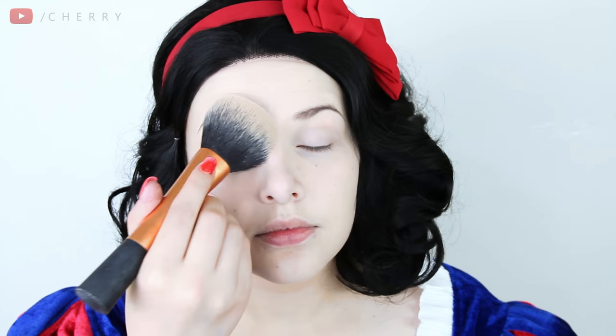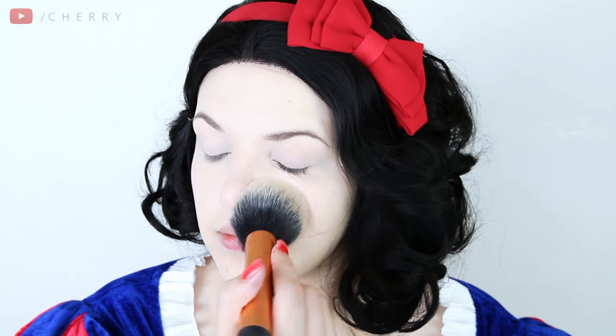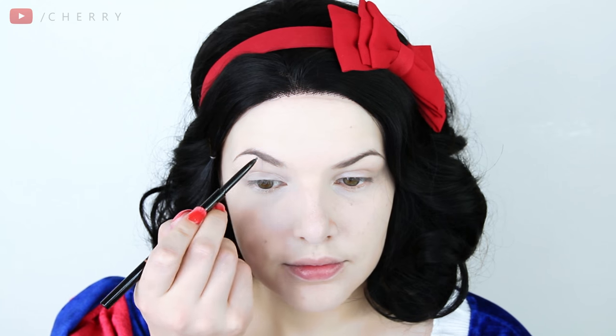Next I'm going in with my NYX HD Finishing Powder which is translucent to set the foundation in place. Snow White's skin has to be flawless. A Disney princess needs gorgeous eyebrows so I'm using my Anastasia Beverly Hills Brow Wiz in shade Dark Brown to make my brows more defined and full.